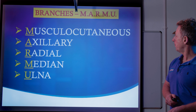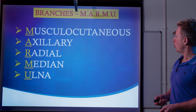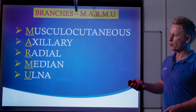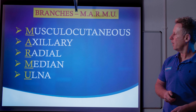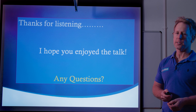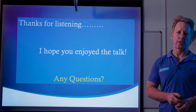So just to recap: the brachial plexus — the finale will be the terminal branches, where we've got five. I will do a video where I discuss how to individualize each of these and how to test them. I hope you've enjoyed the talk. If you have any questions, you can add some comments. Please watch my other videos, and I hope you find them useful. Thank you.